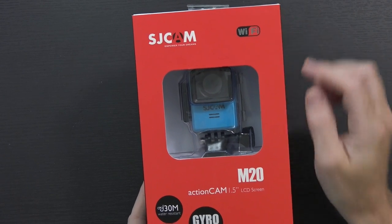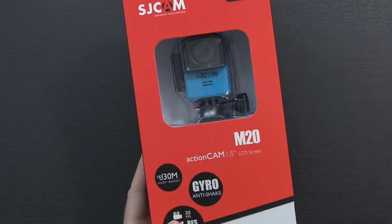With all of these little action cameras I've been taking a look at, I've had so many of you guys telling me to look at some SJ Cams. Well, luckily they just happened to reach out to me the other day and offered to send this out for me to take a look at. This is the SJ Cam M20 action cam.